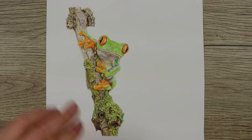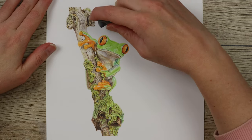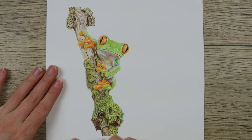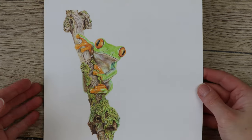Hi guys, welcome to my channel. I'm Lisa and in this video you'll see how I completed this frog and the branch and moss from start to finish. If you like this video, remember to like and subscribe for more tutorials to come in the future.